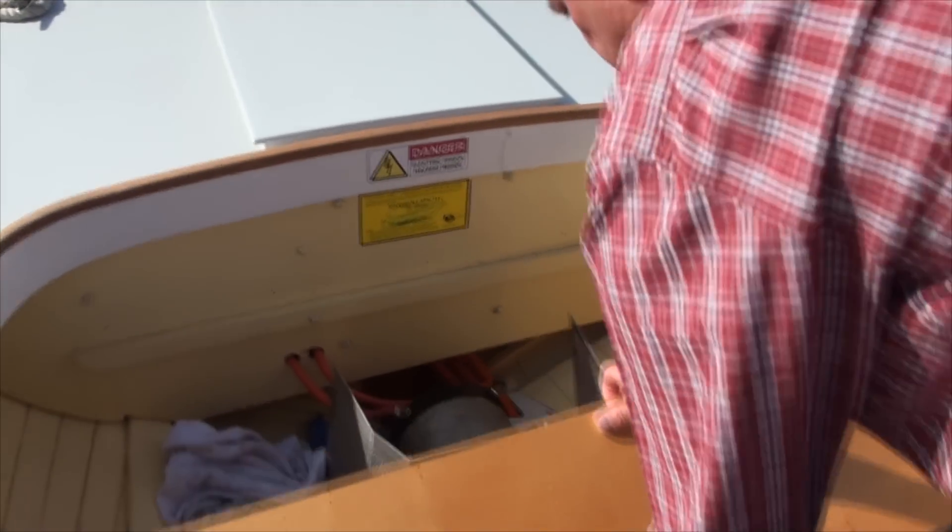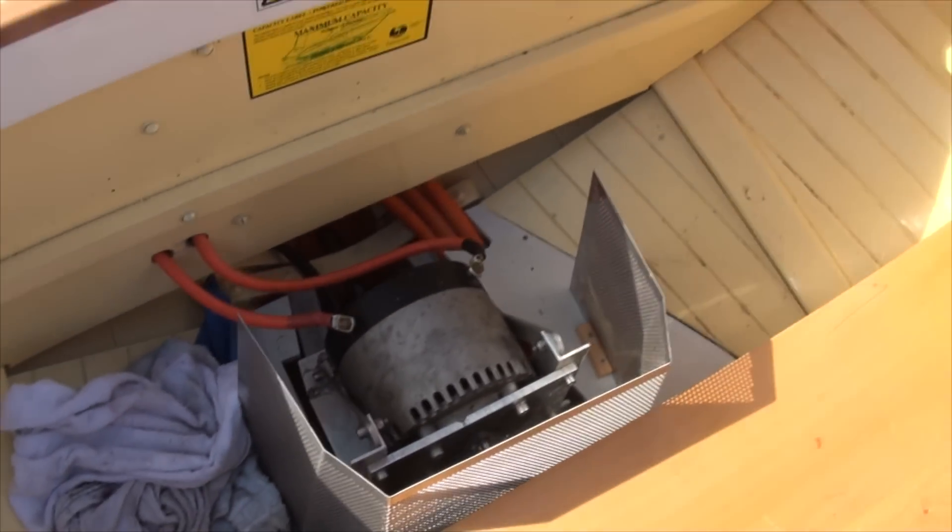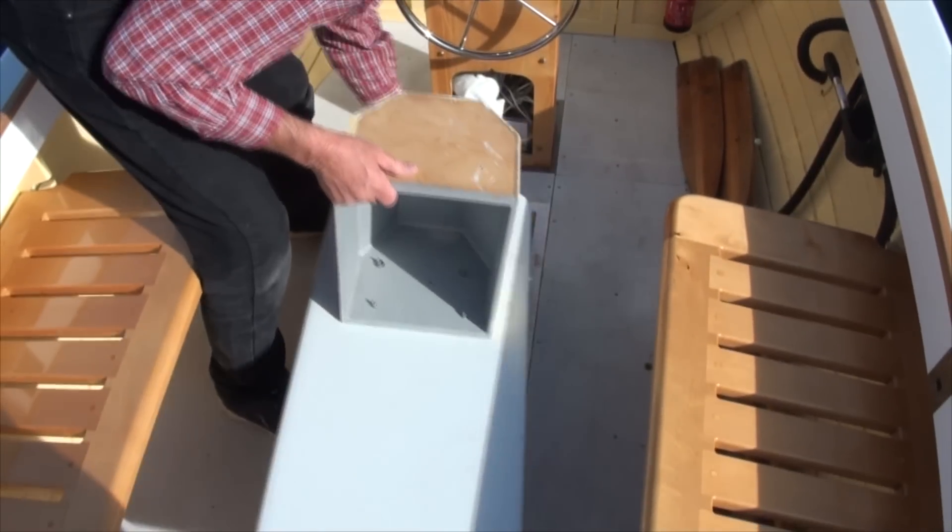The motor is 5 kilowatts at full power, but it cruises at about 1 kilowatt, maybe a bit more.